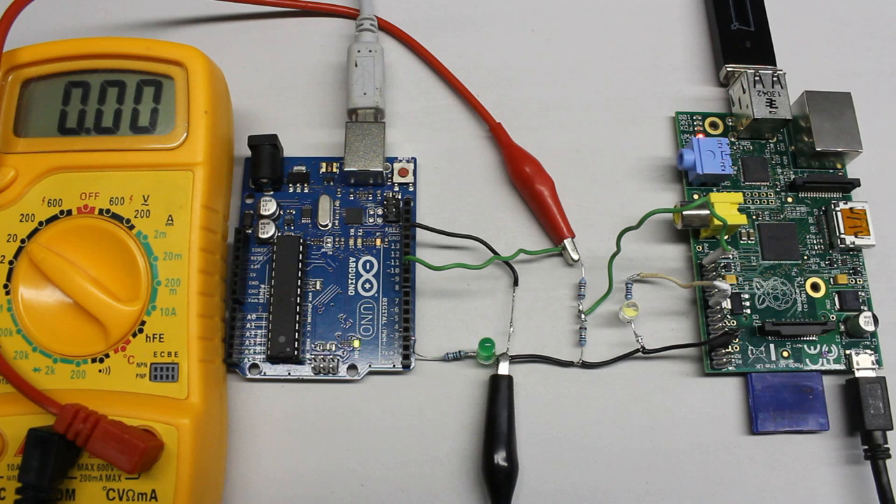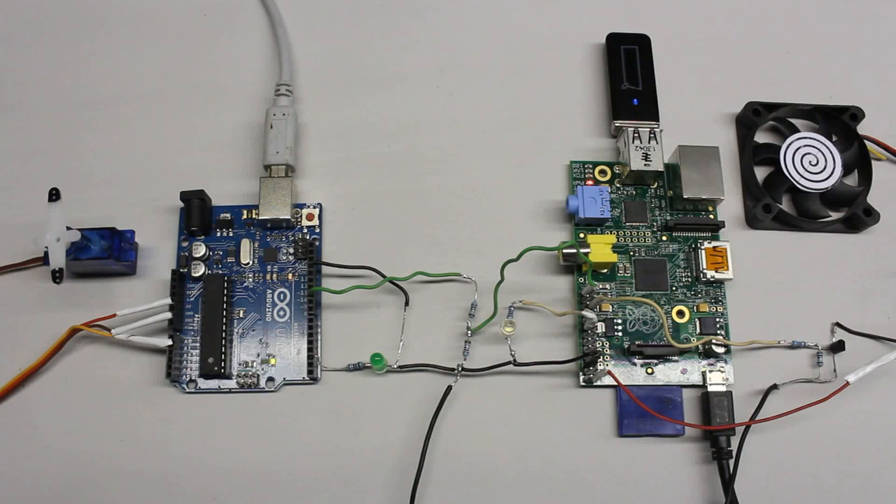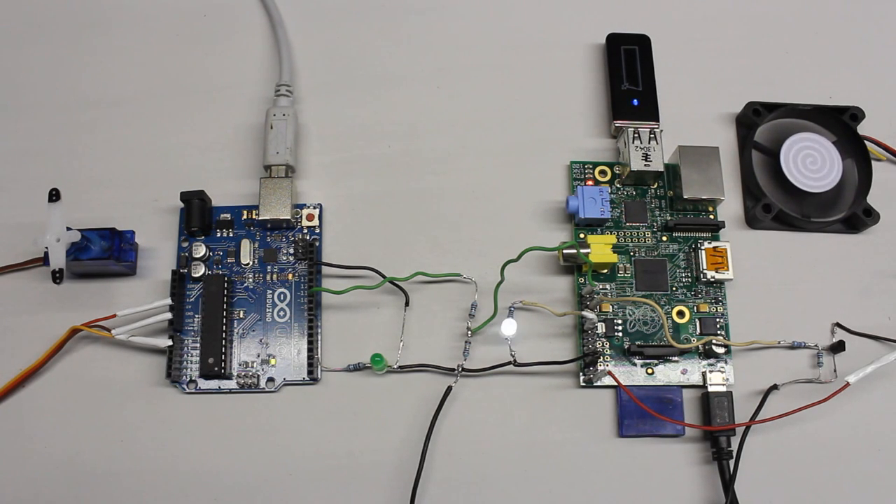That communication line can also be used in the opposite direction. Now the pin of the Raspberry Pi is switched to output mode and that of the Arduino to input mode. A potential above 2.5V is sufficient for the Arduino to detect a high signal. If the Arduino receives 3 high pulses, the servo is turned clockwise. As soon as 5 pulses are received, the servo turns counterclockwise. Communication can be established in both directions: the Arduino sends pulses to the Raspberry Pi, turning the fan on, while six pulses stop the motor.